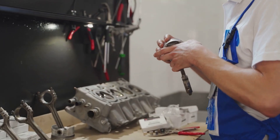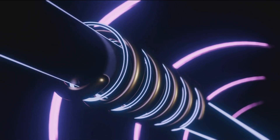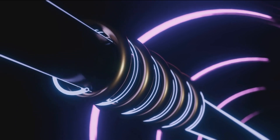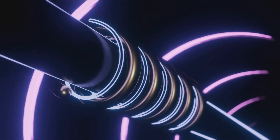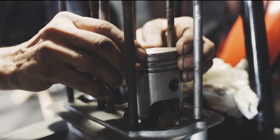Now, here's a pro tip: using a piston ring compressor can make this process much smoother and faster. It helps compress the rings evenly, making them easier to slide into the cylinder bore. Once the rings are in place, carefully lower the piston into the cylinder bore, ensuring it slides in smoothly without damaging the rings or cylinder wall.